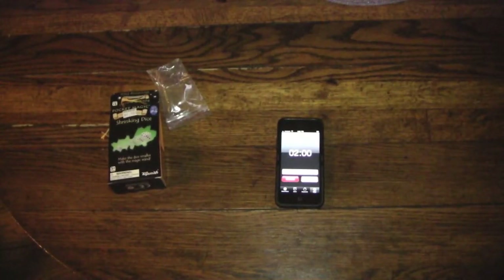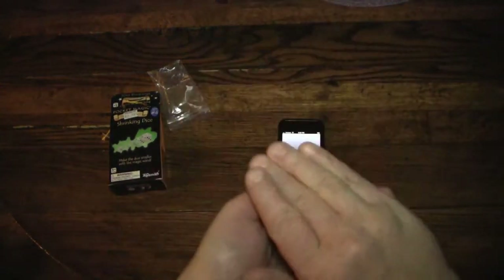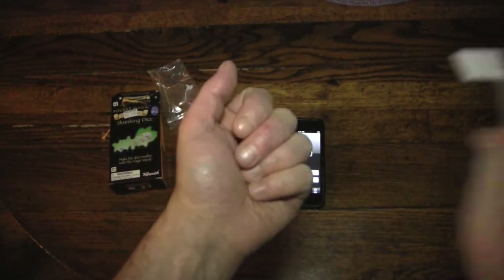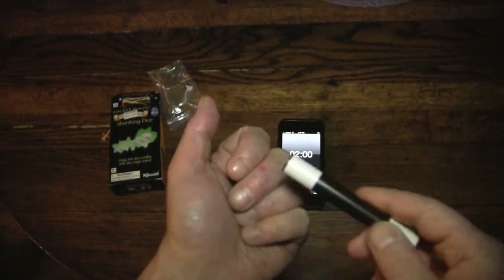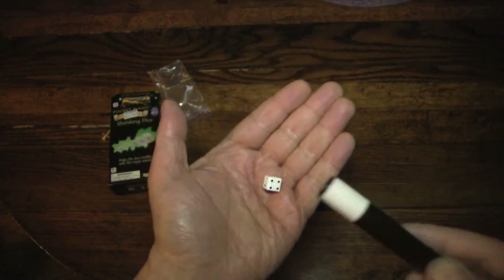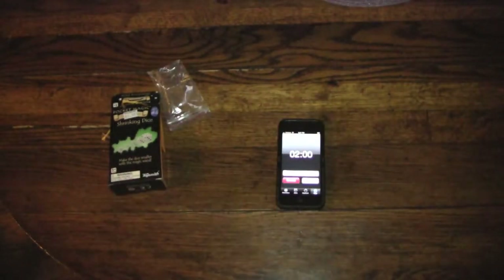I think I figured out how this trick goes. I have a big die in this hand right here, and I just put it into my other hand. Then I reach over and get the magic wand, wave it over the other hand, and poof — it's a small die! I hope that looked right; it's kind of tough to do through the lens.